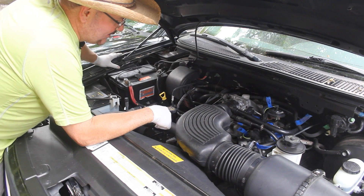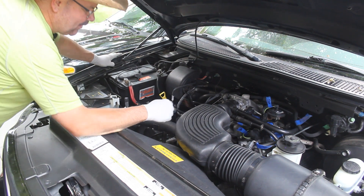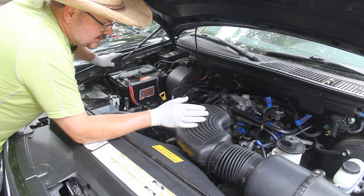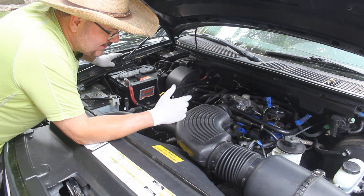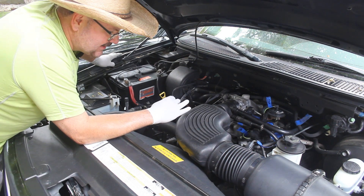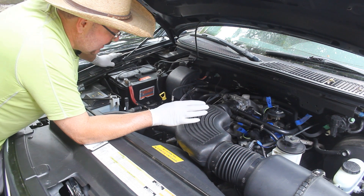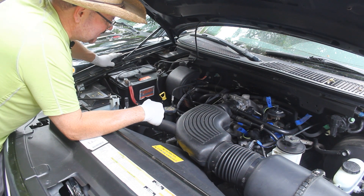We're now at the fun point Luke's been looking forward to — we are ready to go ahead and start pulling out the motor. What we've done is gone ahead and started labeling all of our different wires, vacuum lines, things of that nature, just so we have a reference point to make sure we get everything put back where it belongs. We also took a ton of video and pictures from every different angle inside the engine compartment so we know where everything goes and can put the new motor back into position.